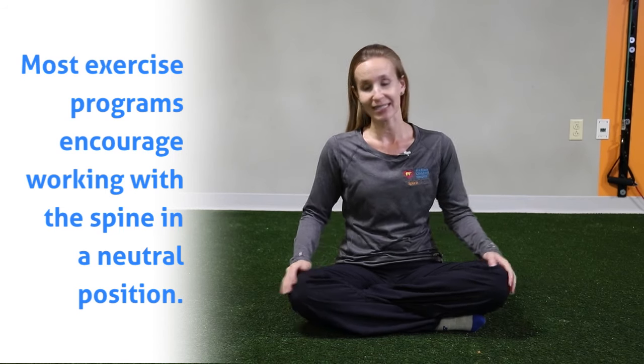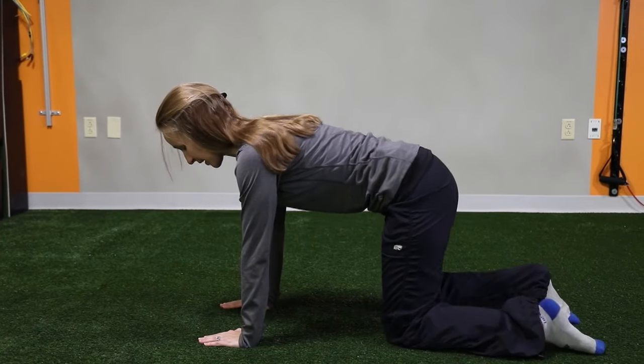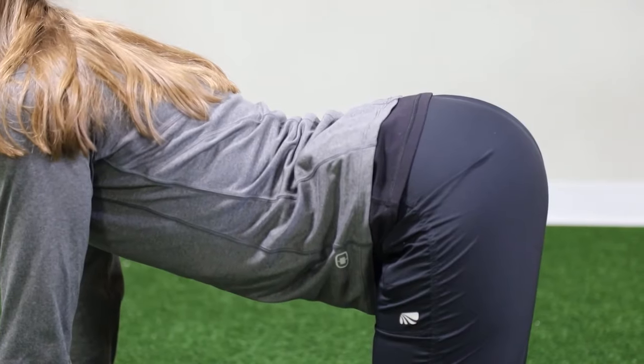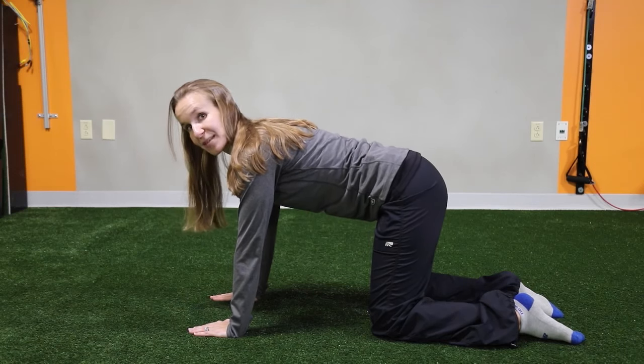So you're going to come onto your hands and knees, aligning your hands directly under your shoulders, your knees directly under your hips, and you're going to find pelvic neutral. That means you're not going to arch under, you're not going to roll your hips under too far — go right in the middle of that and then draw your abs up from there.